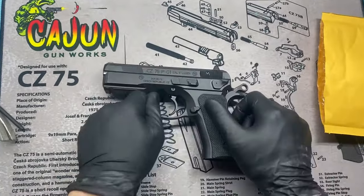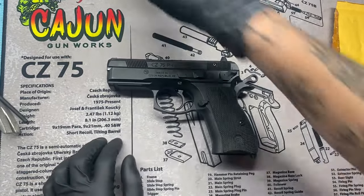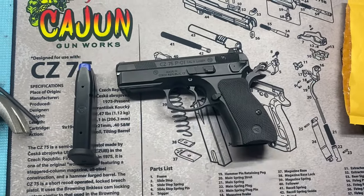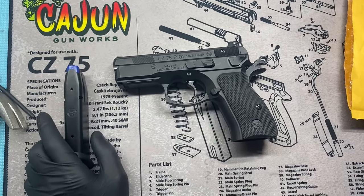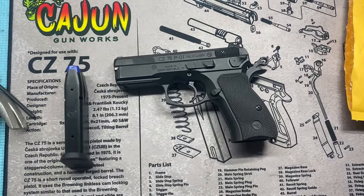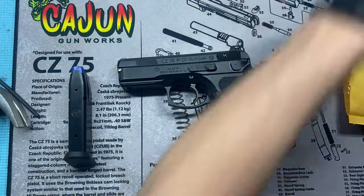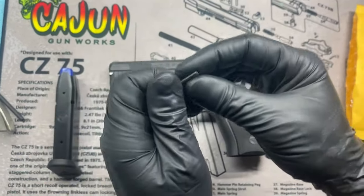All this stuff was picked up at Cajun Gunworks — not sponsored by them or anything, but if you do have a CZ, I highly recommend going to them. The pin was a whole $5, the magazine was roughly $49, and that guide rod — which I feel like is the first thing you should do — was only $22, and then five bucks for the pin.